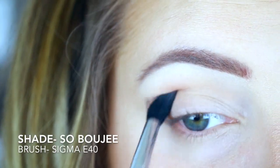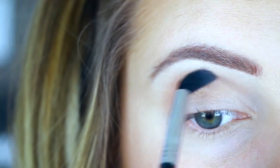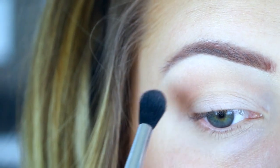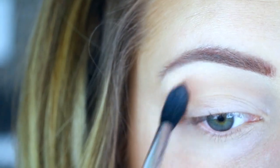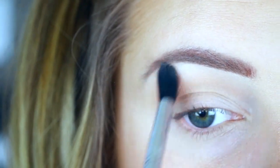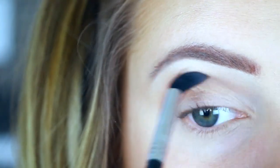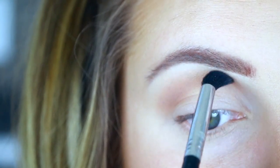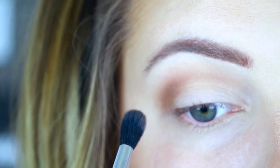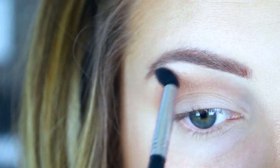Just to set that concealer in place. Then for my transition shade I use 'So Bougie,' which is like a really nice light warm brown. I'm going to put this above my crease and into my crease, using that same fluffy blending brush with windshield wiper motions as well as circular motions to really blend this out. This shade you're not going to see a whole lot, but it does help ensure that the darker colors blend better. Then as I have less and less product on that brush, I'm going to bring that up closer to my eyebrow so it's a nice gradient effect — a more intense color right in the crease blown out up to the eyebrow.